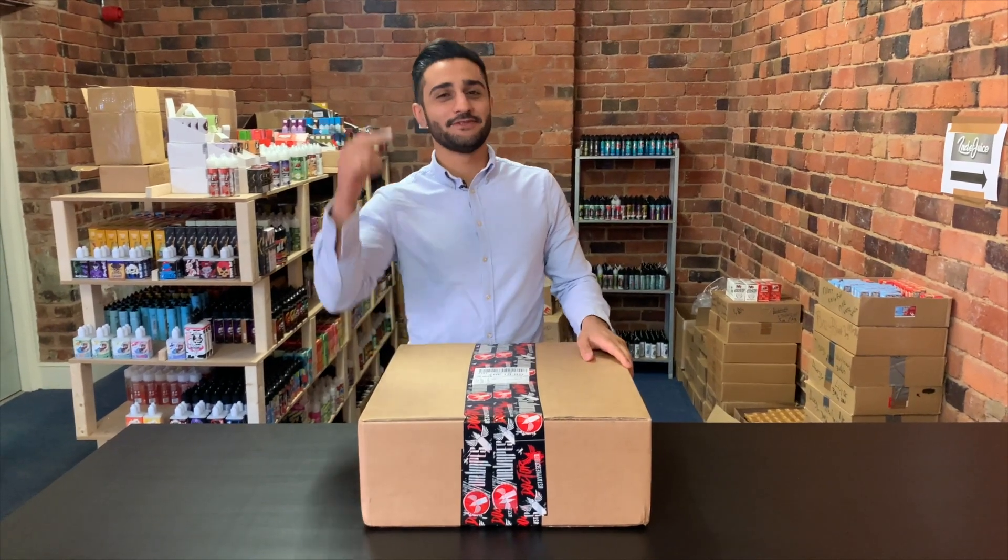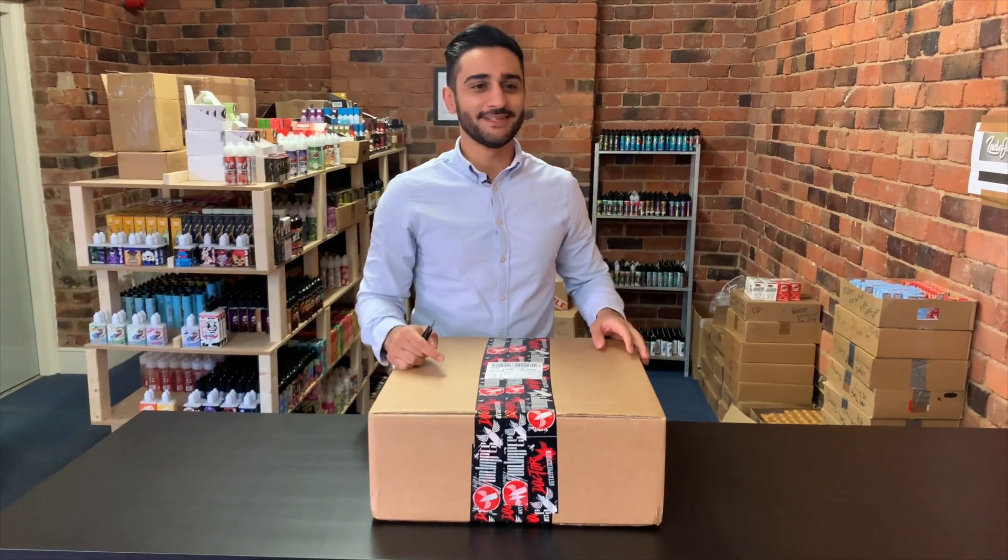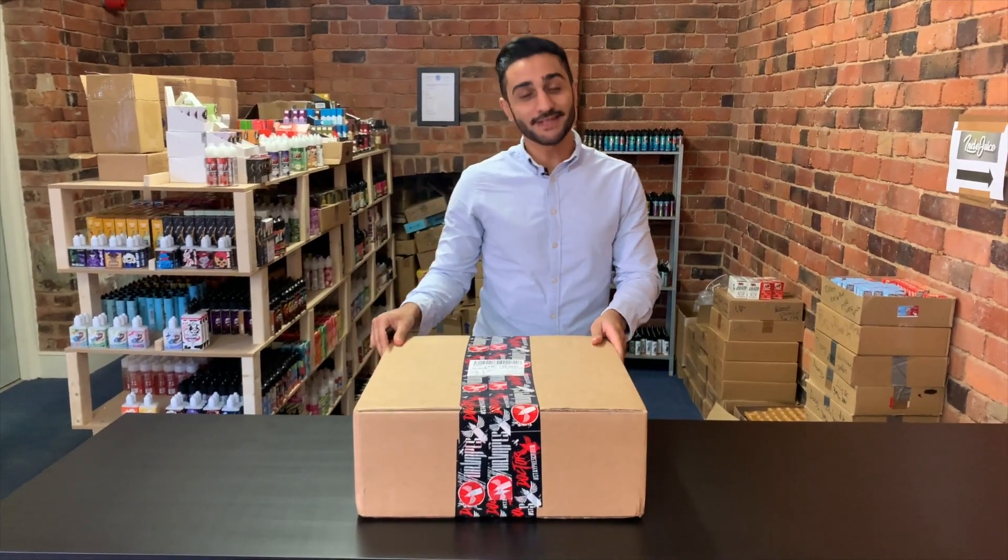What is going on ladies and gentlemen, my name is George, Hack's over there, Martin's behind the camera, Charlie's visiting. You'll know us as IndieJuice — that is our Instagram tag.